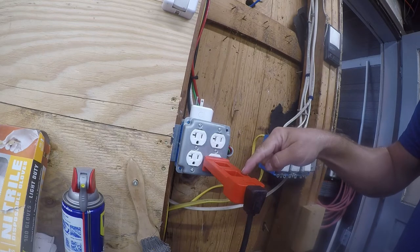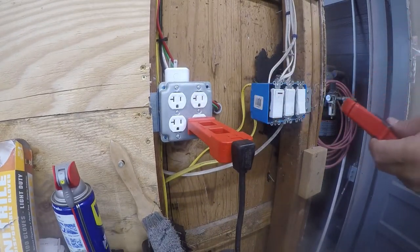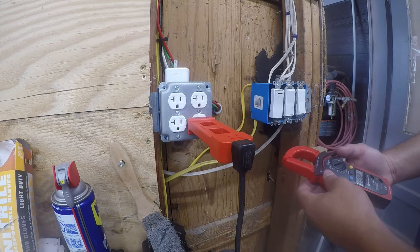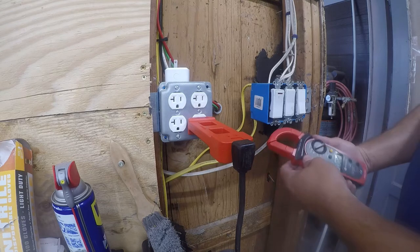This is the 1x loop and this is the 10x loop. You really need both because they give you good readings across different ranges. Right now it's showing 0.02 amps, which is a bit irritating — it should be showing 0 amps.